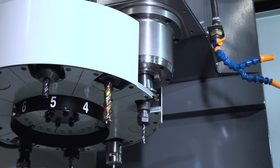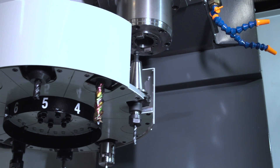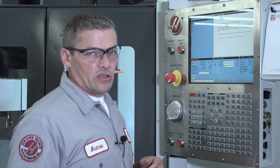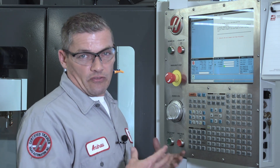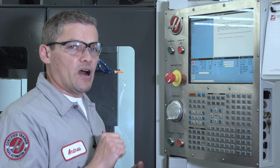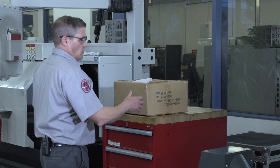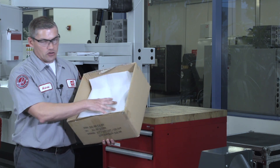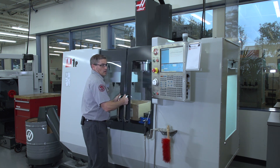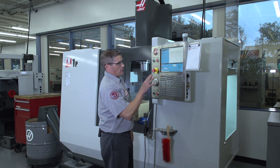Now we're alerted that the tool changer is not at home position. This might seem a little confusing since we just saw the carousel return to home position, but what it really means is that the tool changer recovery sequence is just not finished yet. It's also asking us to place something soft underneath the spindle in case the tool should fall. Now it's very unlikely that the tool is going to fall, but we're going to put a box with some packing foam in there just to be really safe. You're going to want to put something in the box that offers real cushioning. I've got my box in place and now I can press Y to continue.